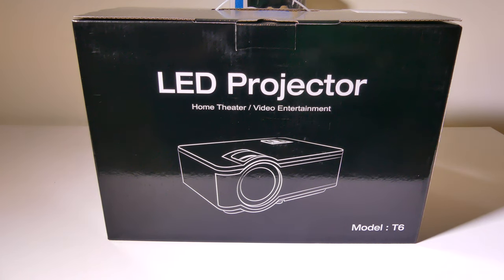Hey everybody, it's Luke over at Galaxy Tech Review, and today I've got a product from GrowVue. This is the GrowVue T6 1080p native resolution mini LED projector. We're going to check it out now, and I'll be right back.